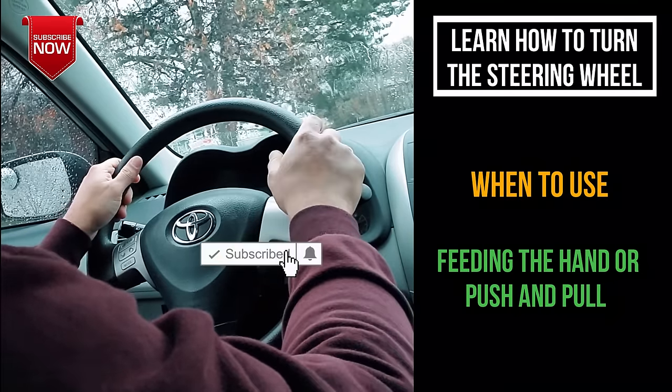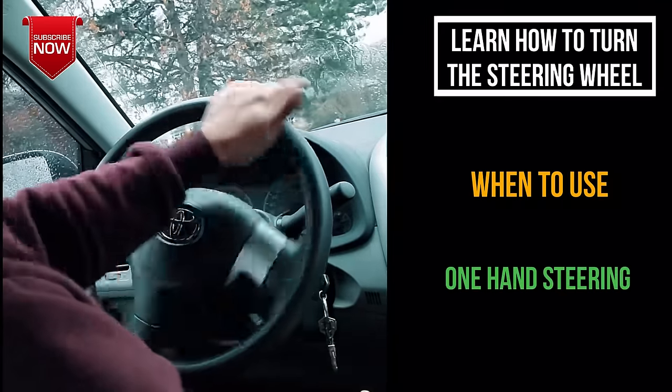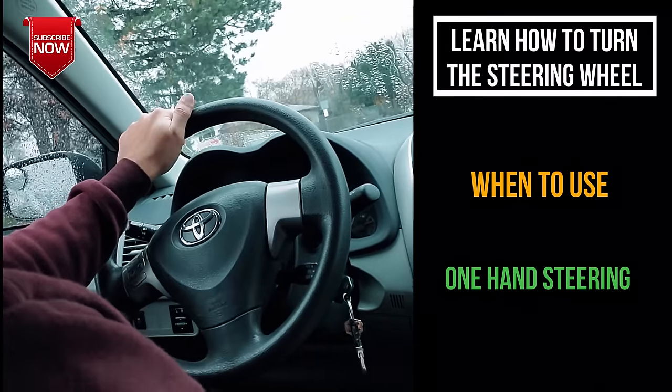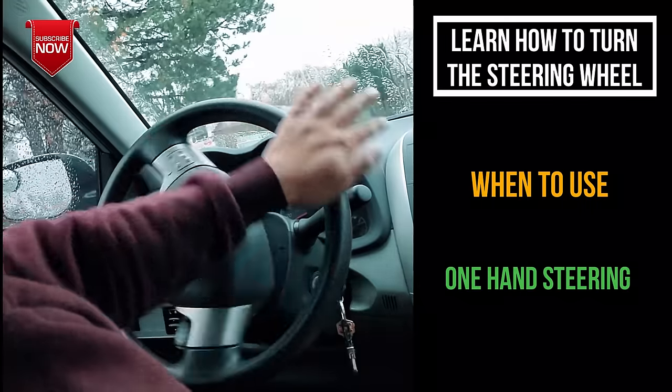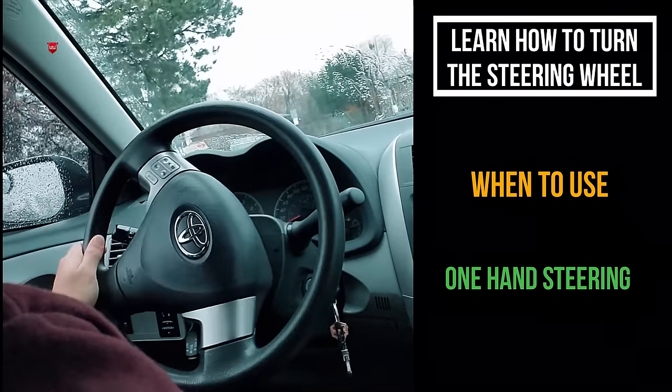The one-hand method is useful when you're reversing. When reversing, you can put one hand on the back of the seat and use the other hand to steer the wheel. That's that about how to turn the steering wheel.